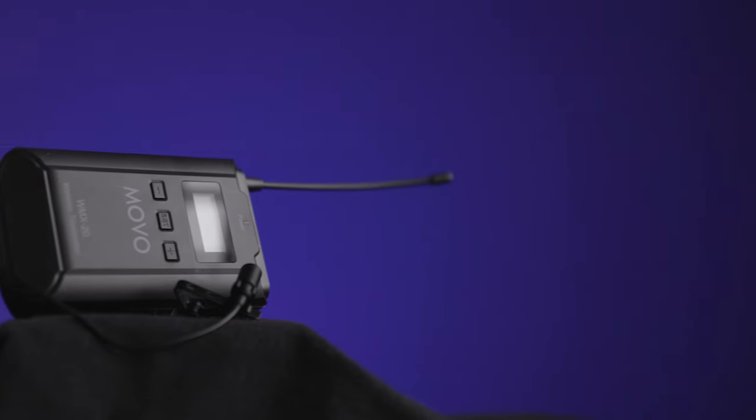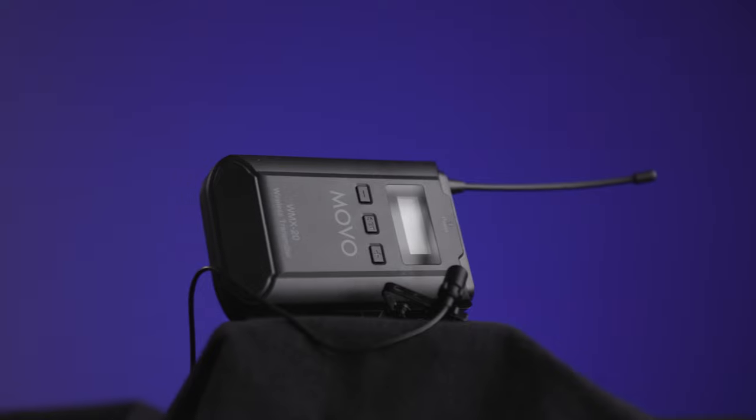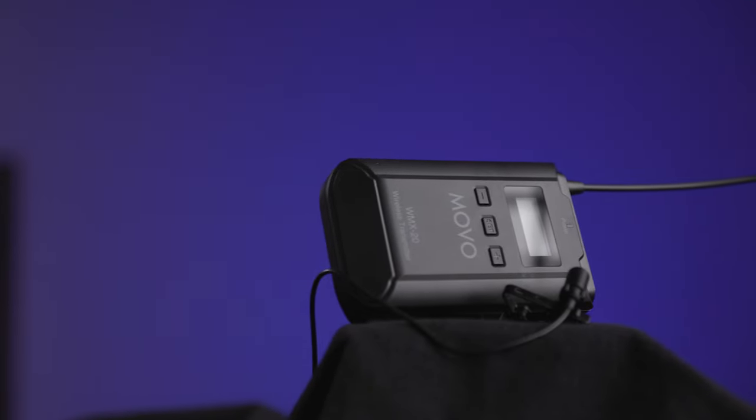Hey everyone. Recently I've been looking into getting a good wireless lavalier mic solution. Here on YouTube it's very popular — you see a lot of stuff about the Rode Wireless Go and Wireless Go 2. But I also found an option from Movo, the WMX20, and it's actually cheaper than the Wireless Go option, and in some cases it has extra functionality that the Rode Wireless Go doesn't have. In this video I'm going to talk about how it performs, what the audio quality is, what the pros and cons of this system are, and who it might be right for.